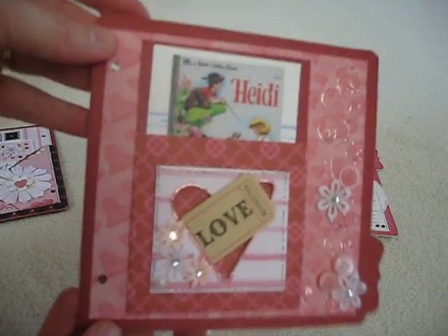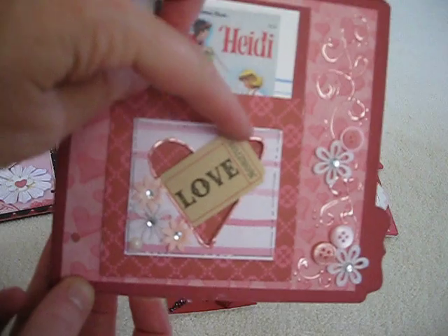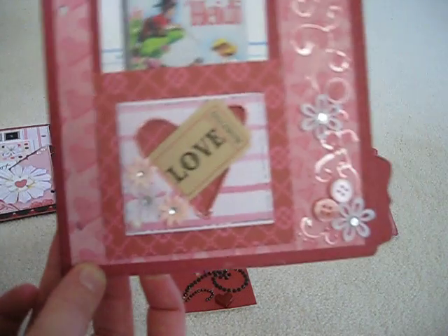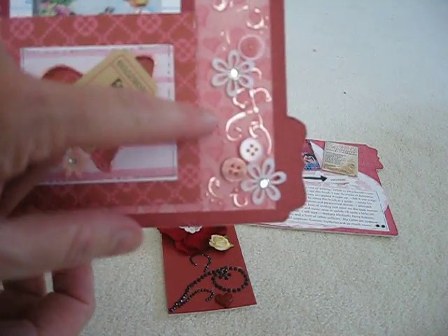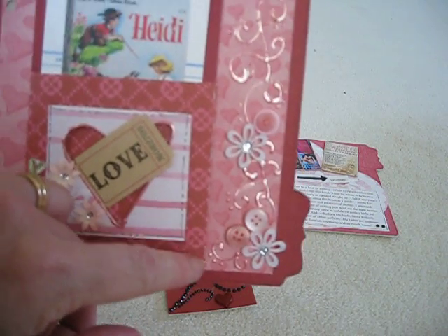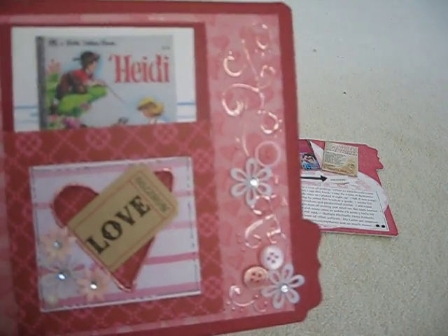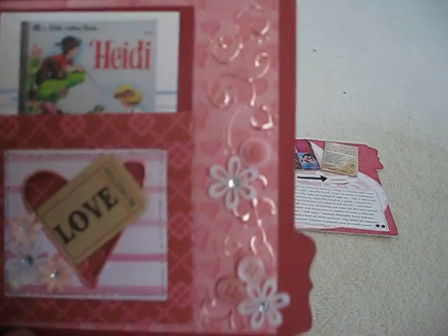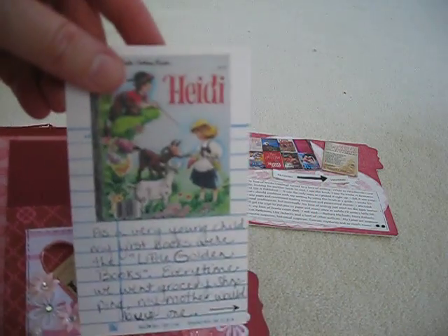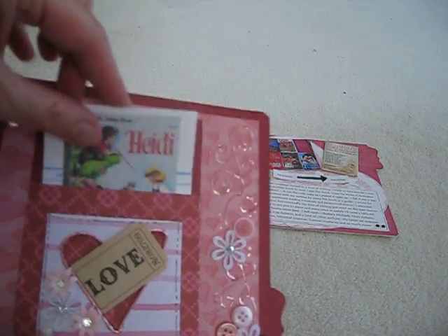Here's the next one. This is a library pocket and I thought that was pretty good considering books and libraries. And this is one of those Tim Holtz adage tags — I think that's what they're called — it says 'love.' I did some flourishes over here using — oh, I can't think of what it's called. It's made by the same people who do the Stickles, but it's the pearl. My battery's getting low so I'll make this quick. Here's a library card with more journaling and a couple of images of the early Golden Books that I started reading.